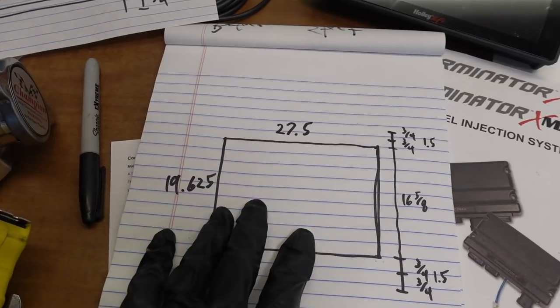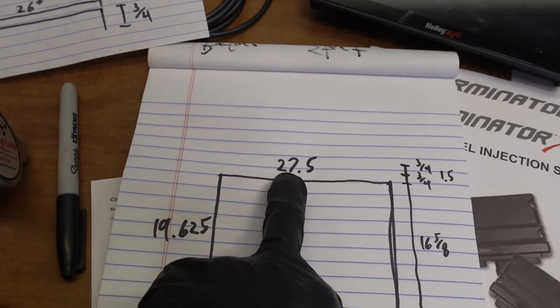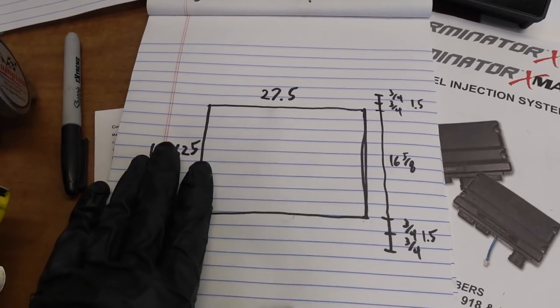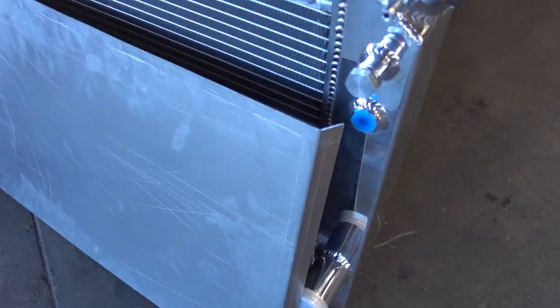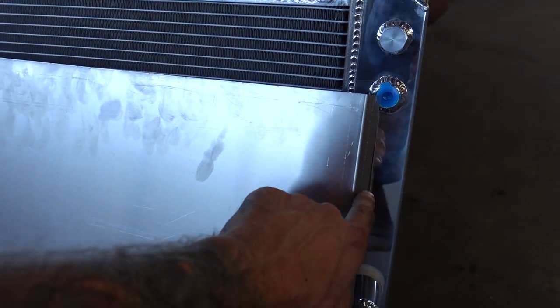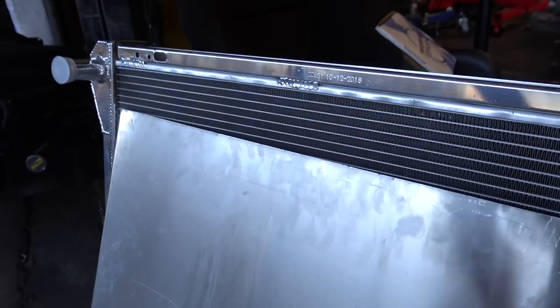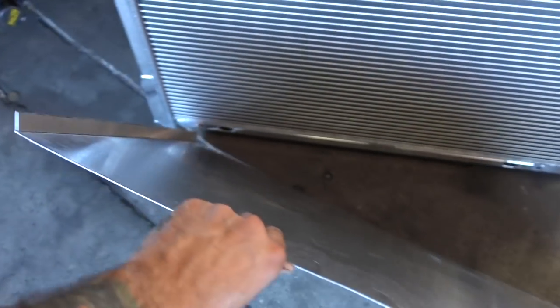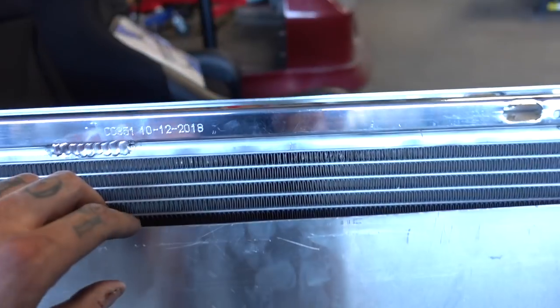It takes a lot of math to figure it out. The rough cut of the square I got to make will be 27 and a half inches wide and 19 and five-eighths inches before I start doing all the brake bends — because if I don't have enough material I won't be able to bend it over. Unfortunately I didn't have much luck with the sheet metal brake we have here. I was only able to get a 45-degree bend, so that eliminated me being able to put flanges on the ends. I think I'm gonna have to possibly weld this panel onto the radiator.